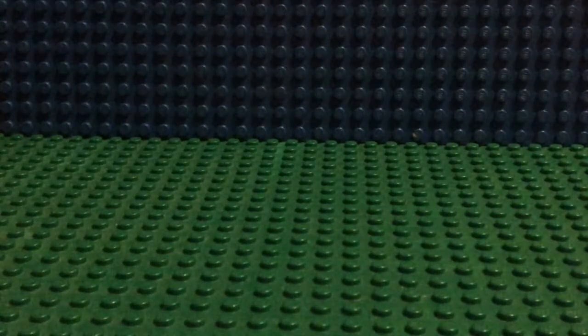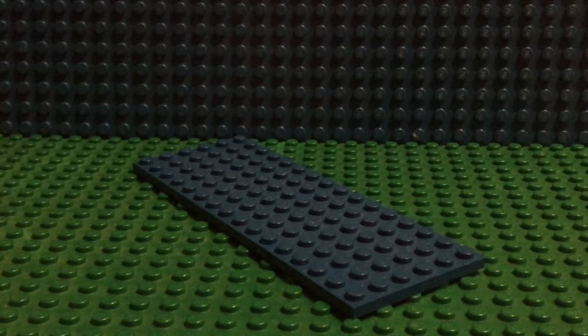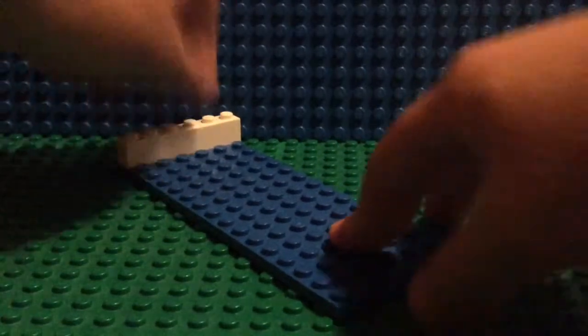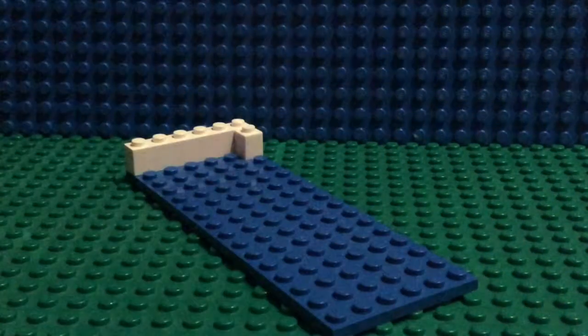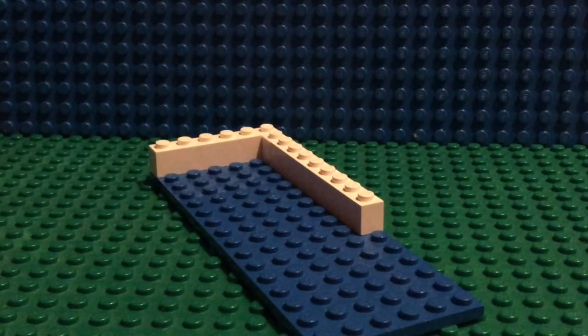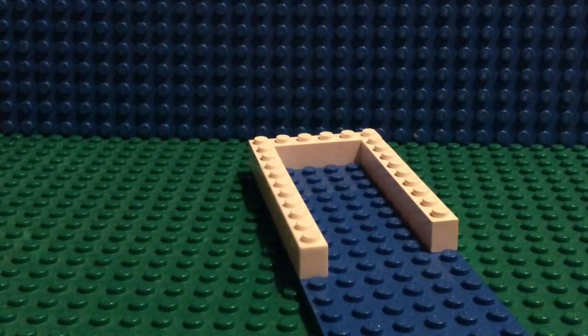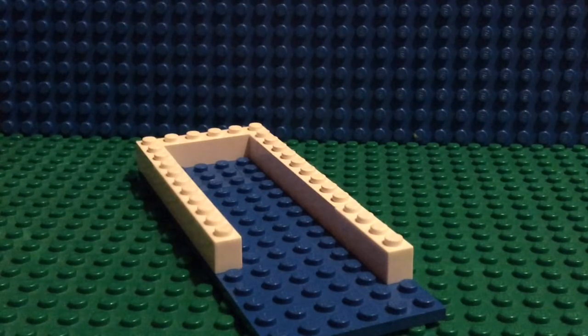Alright, let's get started. We're going to start off with our six-by-sixteen base plate. Take our one-by-six and place it in the back, then take our one-by-one and place it right there. Then take one of our one-by-eights and place it there, a one-by-two put it right there, and our other one-by-eight put it there. Then a one-by-four put it there.